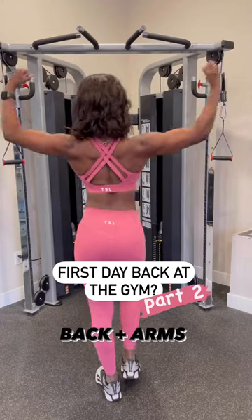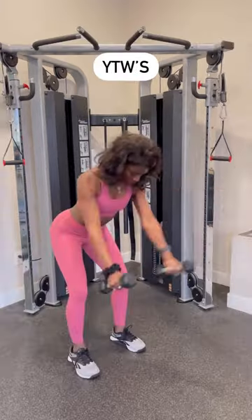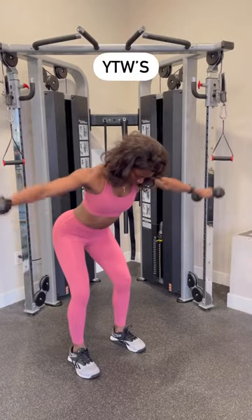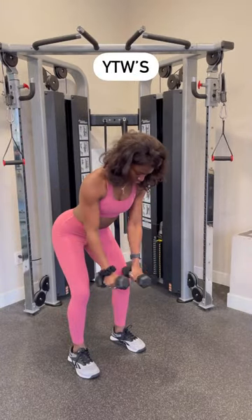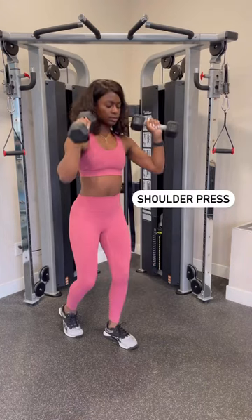First day back at the gym — grab two dumbbells, we're doing a back and arms day. First up: dumbbell rows targeting your lats, then YTWs targeting your shoulders and back, then lat raises angled forward. Next we've got shoulder press.